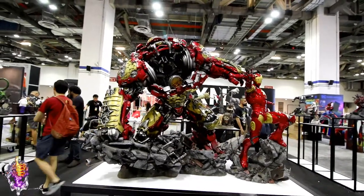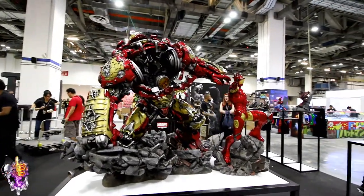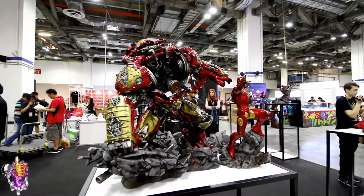Alright, there's Hulkbuster Iron Man from XM Studios. It's a stunner. Amazing.